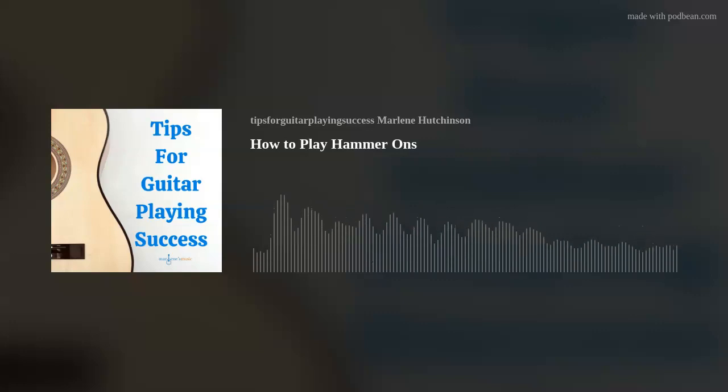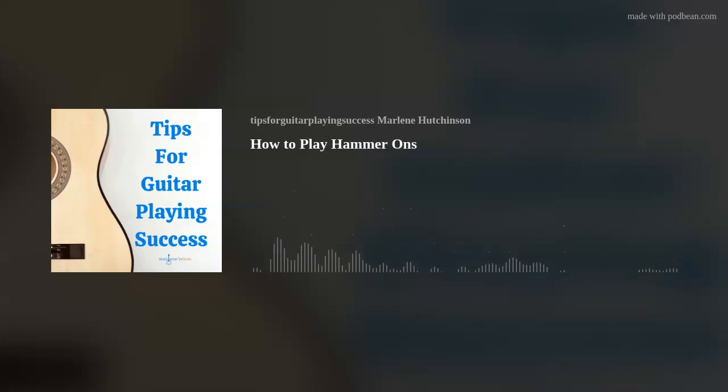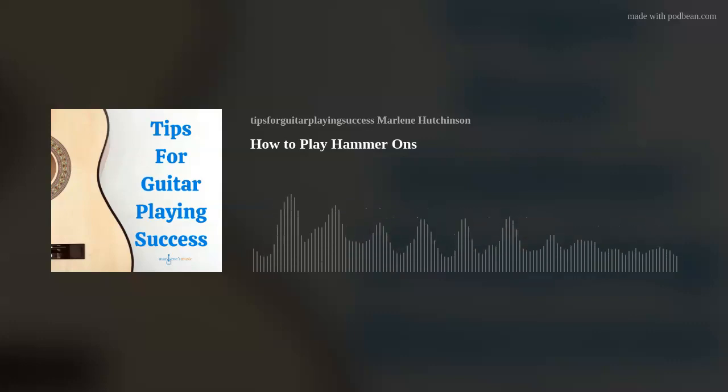Do you know someone who would like to play guitar? It's never been easier with my Learn to Play Guitar in a Day course. And if you or someone you know already plays guitar and wants to learn more, then my Lesson of the Month Club and my coaching sessions could be just the right thing. The links are in the show notes on your podcast app, or you can find them on my website, marlenesmusic.com.